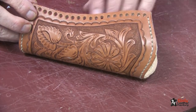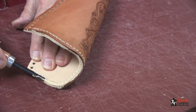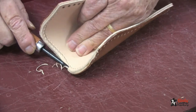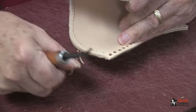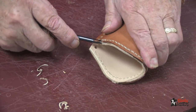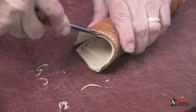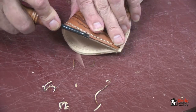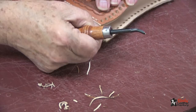Now that we have done the stitching top and bottom on our holster, it's time to do some edge beveling. I'll take my edge beveler and we'll do the inside and the outside on all of these. We will also do the bottom.